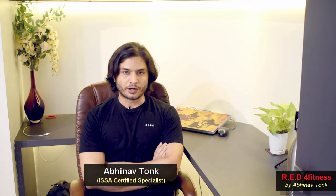Hello world, this is Abhinav Tonk and welcome to RED for Fitness. In today's video we are going to discuss the strategy by which we can design the home workout for all gym-goers, or people who used to go to the gym before and now, due to lockdown, are not able to go and have to do home workouts.